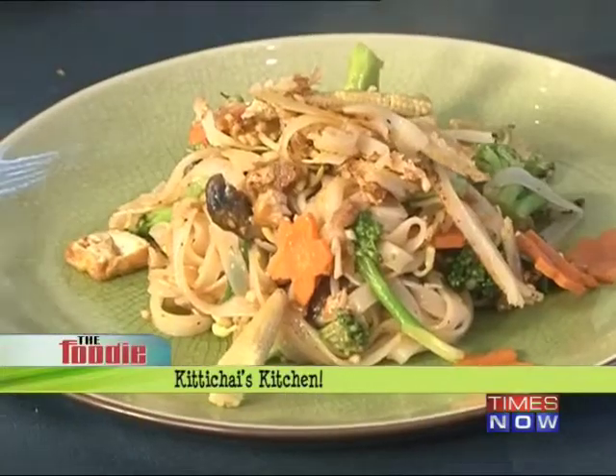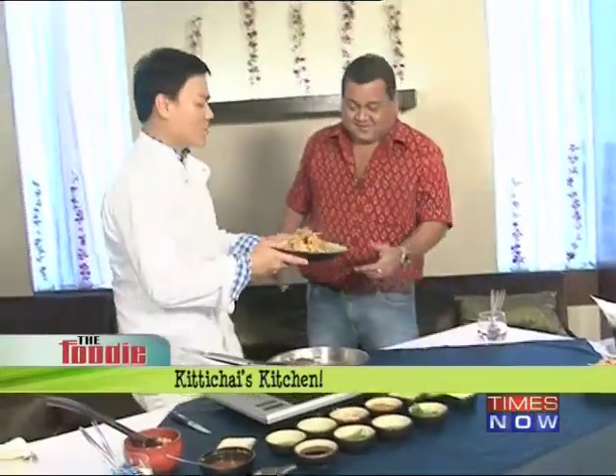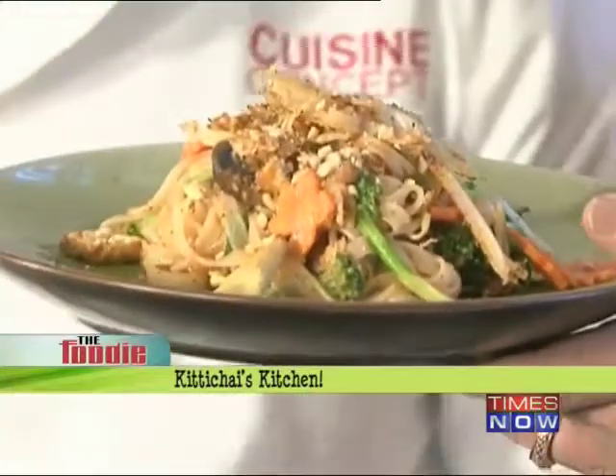The Pad Thai will be ready in a second. Just a little peanut crunch on top — crushed peanuts — and now you have the vegetarian Pad Thai all set. I'm dying to eat it — let's go to the deck.